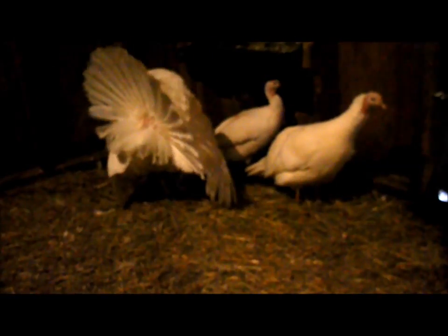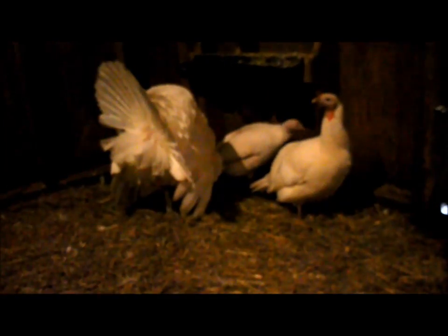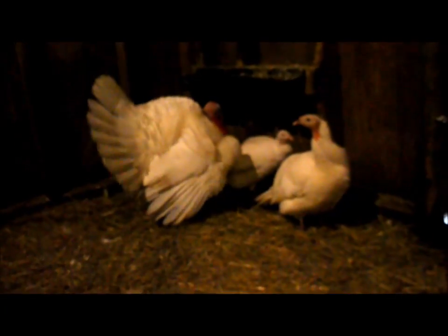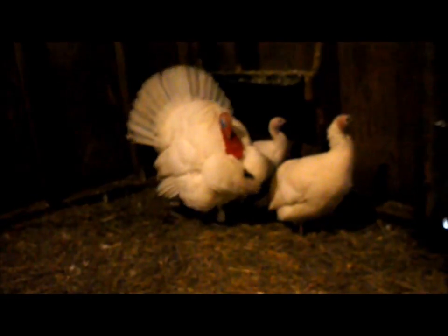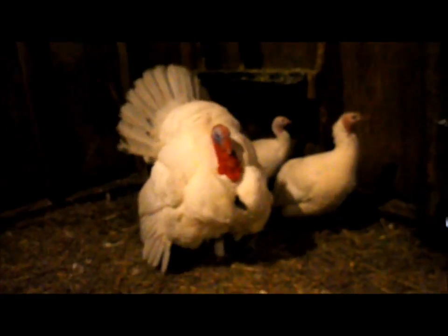Unfortunately, Dora did not make it. She was fine for a couple days and then pretty soon she just started sitting around and acting very depressed, and she did die. So this is a serious thing you have to take care of. If your hens are starting to look bloody — literally — you've got to take care of the rooster.